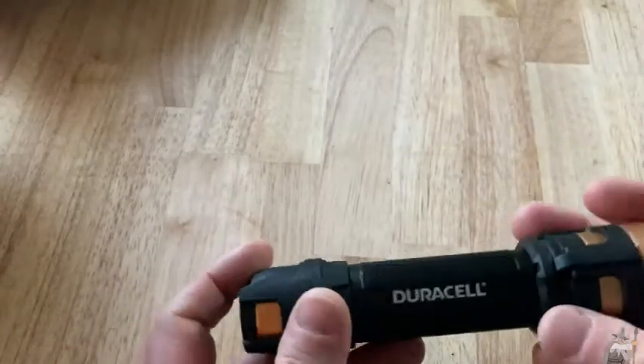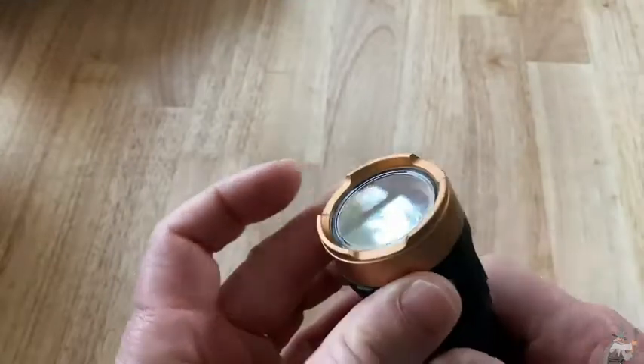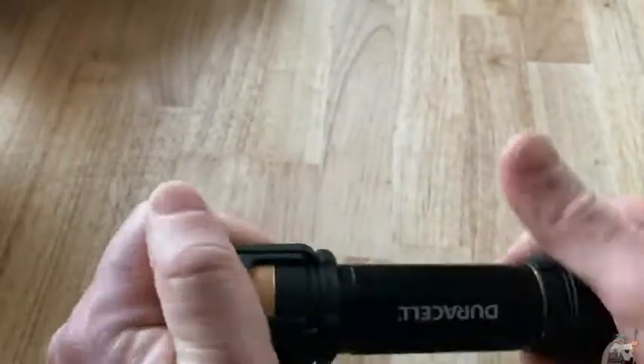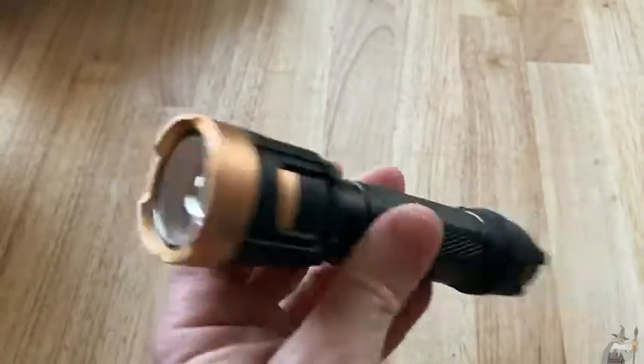It's lightweight, but it's not too lightweight. Feels really, really well made. It's got a little copper look there. Really nice. What a nice flashlight. Really beautiful.